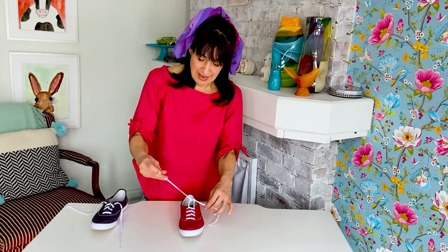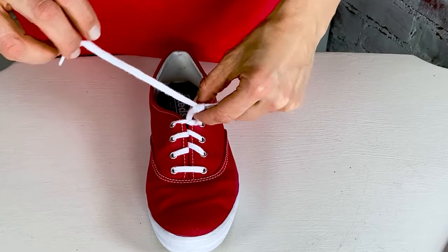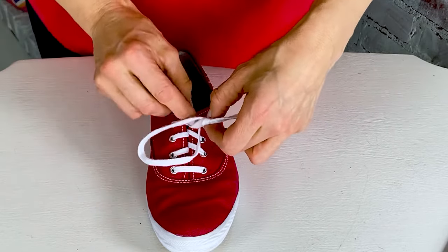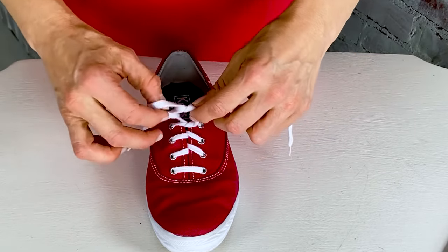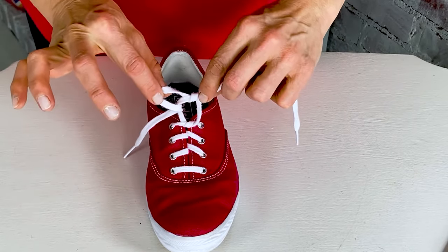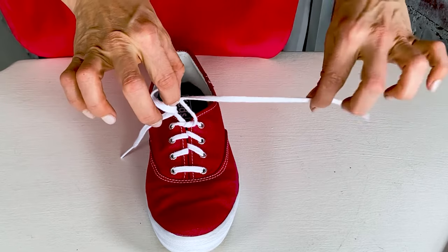And then you take one lace, and again, you go through the middle. You can hold your strawberry loop like this as you put the lace through the middle, like that, and then you let go. See that little round circle there, that little ear of your strawberry? Leave it like that.